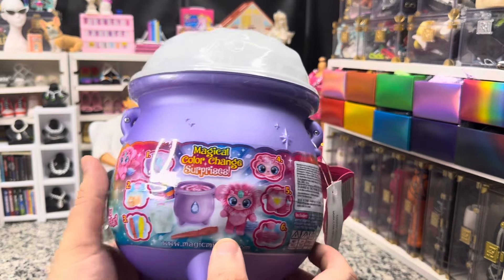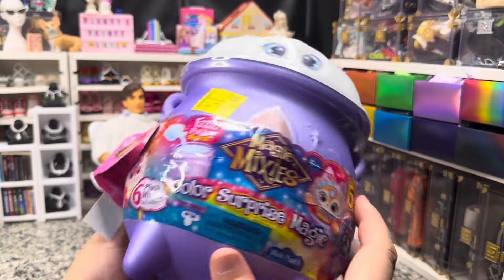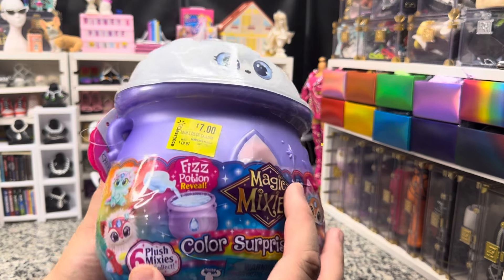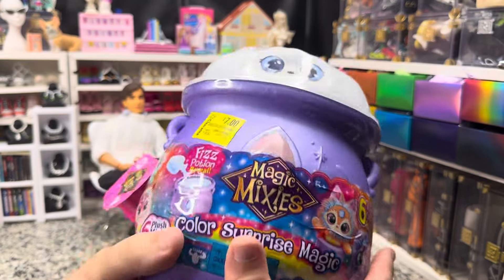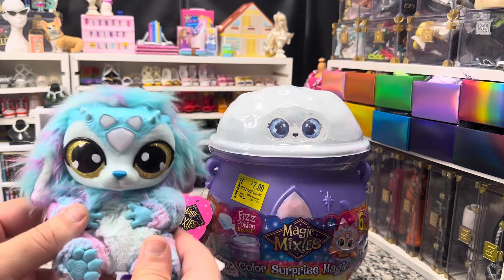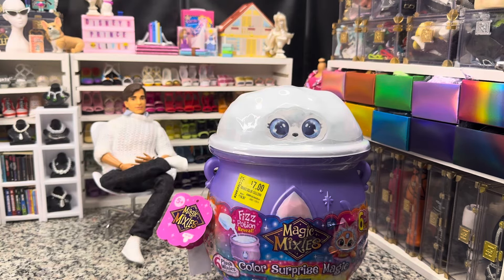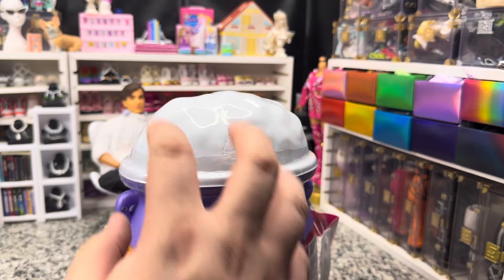These are very cute — it's just a little gimmick and it reveals the little doll. It says six plush mixies to collect. I did get this on clearance for like $7, so I figured at that price it would keep my other one company. I kind of want to see if they're the same size as the ones that come in the full-size reveal things.